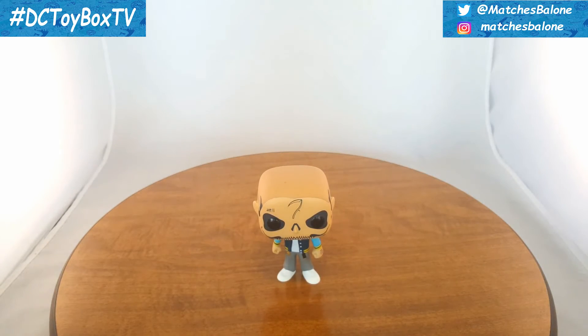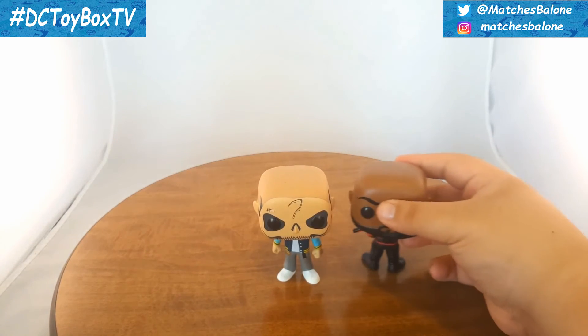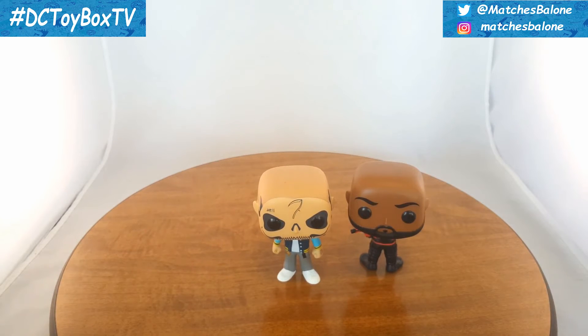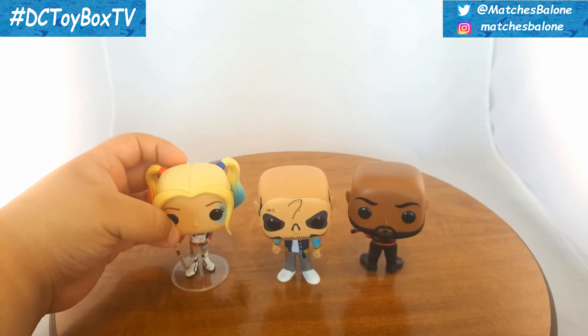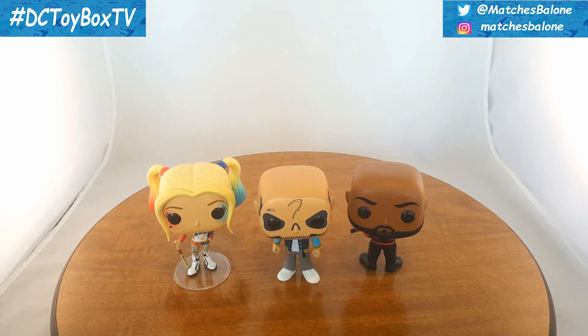We have the Suicide Squad Pop Heroes Deadshot. If you guys haven't seen my other review, I do have to rotate his head backwards just because he does not want to stand up. And I have the Suicide Squad Pop Heroes Harley Quinn. Again, you have street versus militarized. Harley Quinn and Diablo have street clothes, but very personal to each other — Harley Quinn has that kind of blue and red to match her whole style, kind of the split personality. Diablo has a little bit more traditional clothes, and Deadshot has the military look similar to Rick Flag.